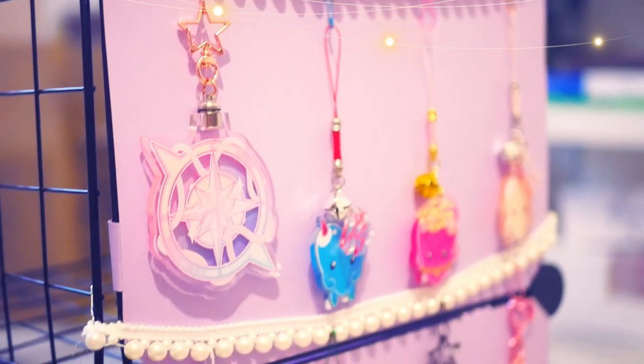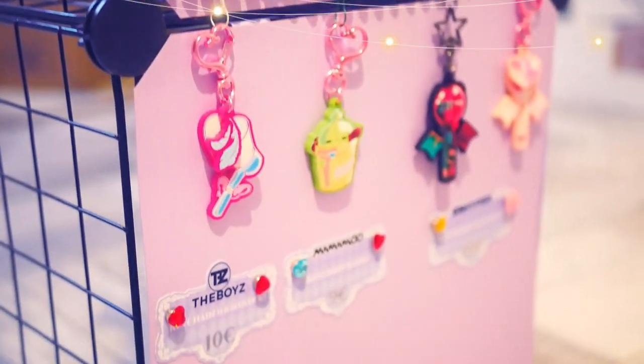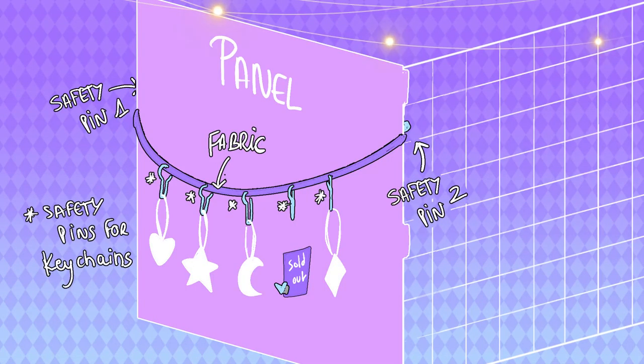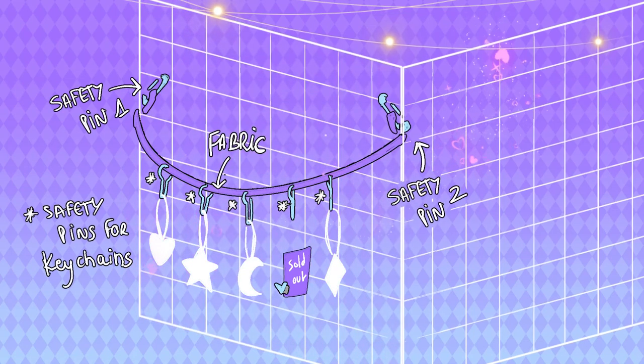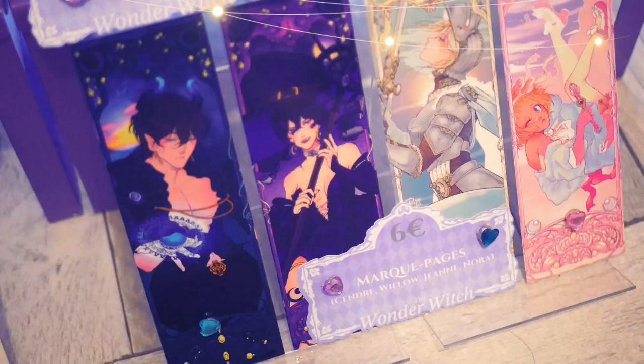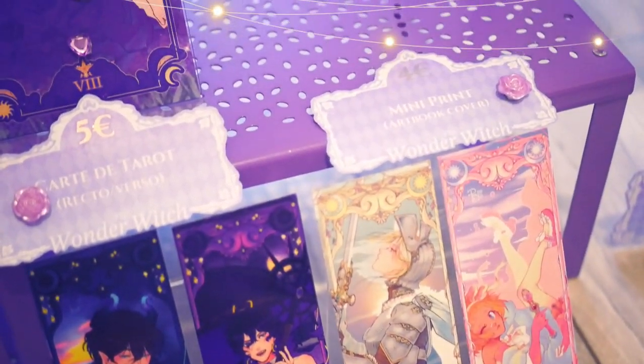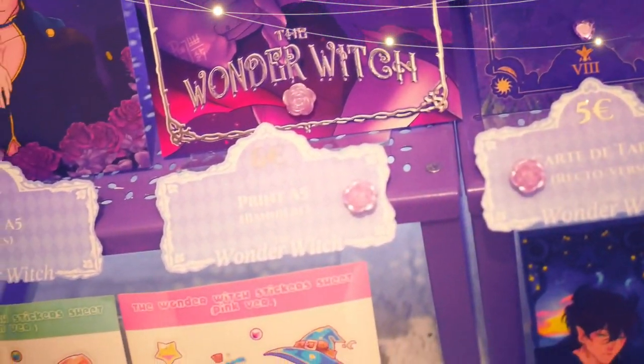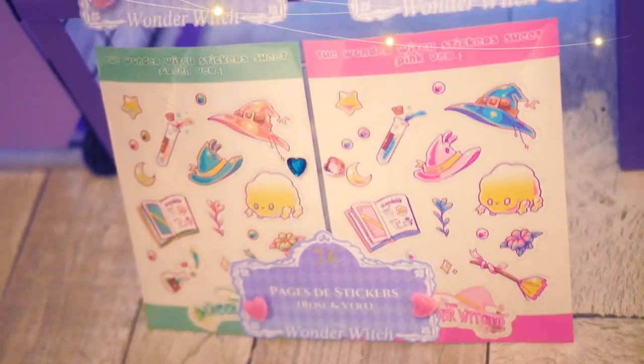Now for the keychains, I hung a pretty little fabric ribbon on the grids, and then I hung the keychains on the fabric. To attach the fabric, I used safety pins that I attached to the back of the grids, so everything is hidden by the panels. And voila! This is super simple to do. Of course, if you don't have panels and your grids are naked, you just need to hang your keychains directly on it.